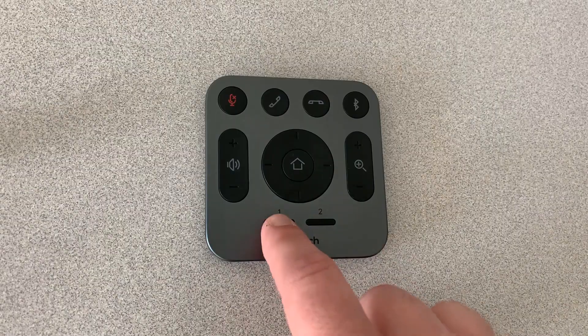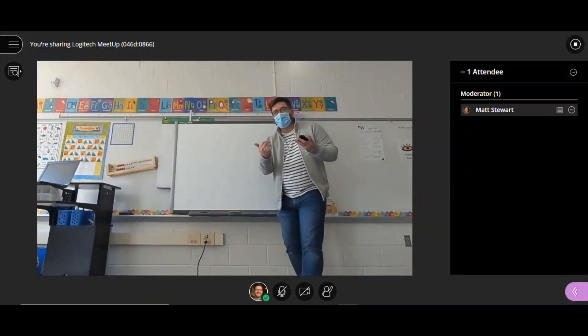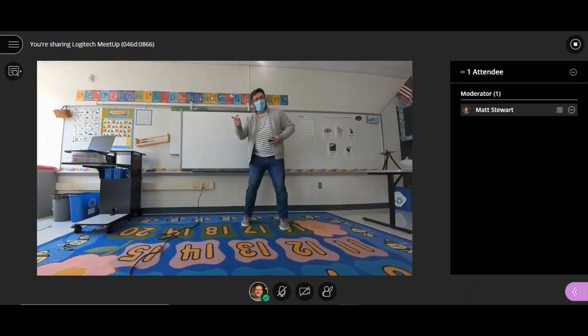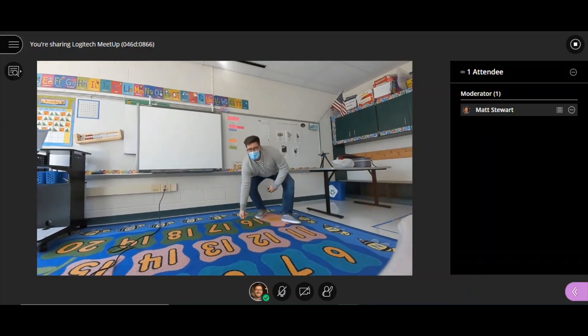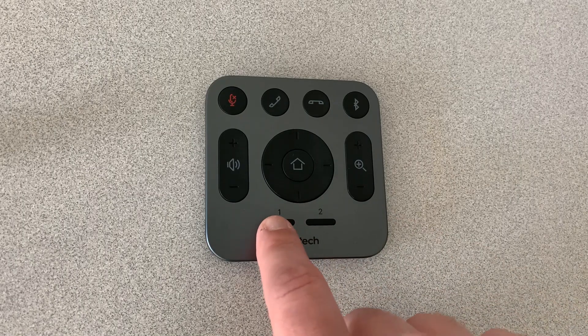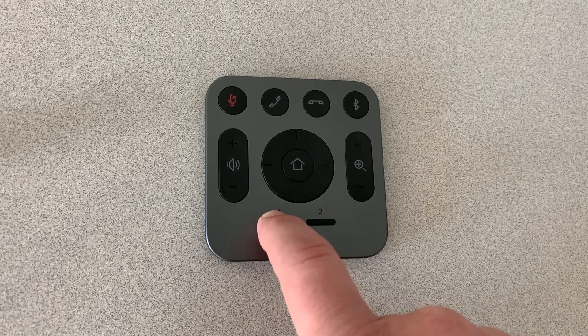Presets one and two can be set up however you want them. I have set up preset one to zoom in to the smart board, showing you and your teaching materials. Preset two I've set up to be a carpet read-aloud, but you can customize this however you'd like. Just set your camera to how you want a preset and press and hold that button until you hear the confirmation sound.